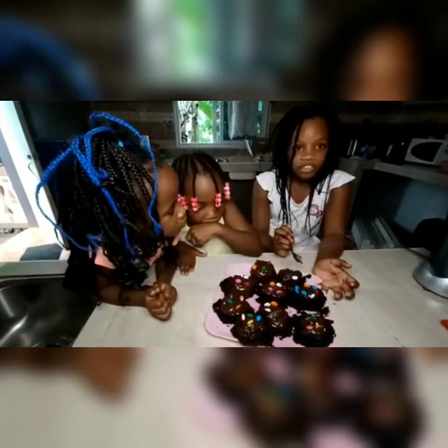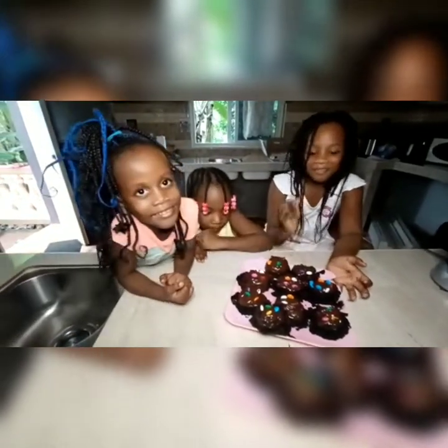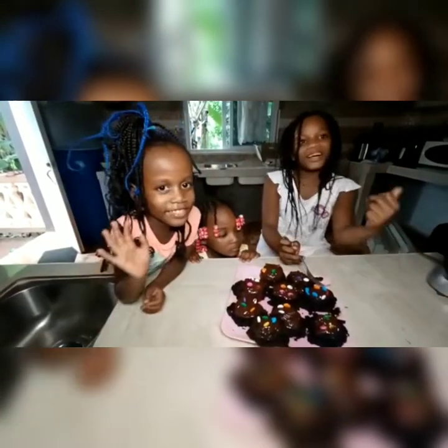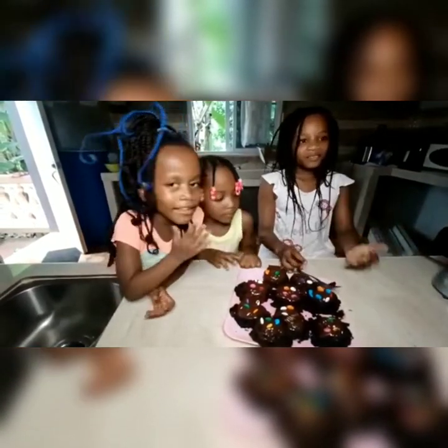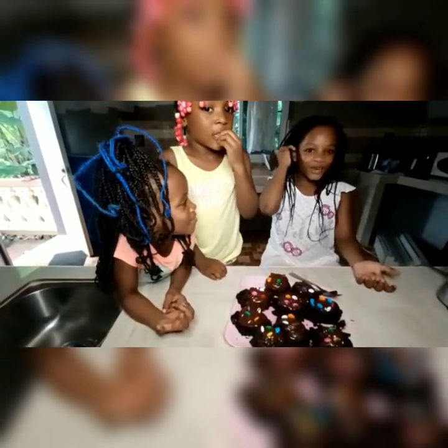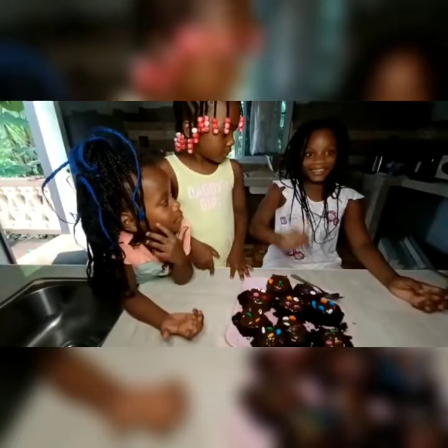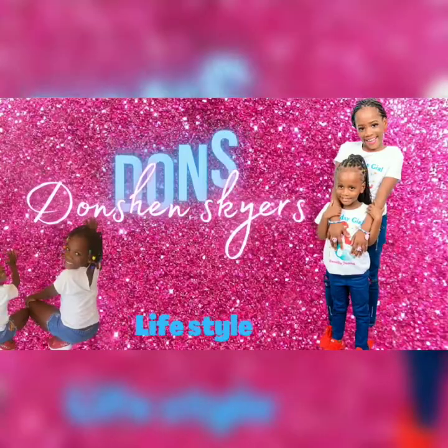Mommy needs to try this, it's really good. Yes, mom, you need to try it. Bye guys, thank you for watching. Love you guys — remember to subscribe and like the video, and comment down below if you would eat this. It's really good. Bye!